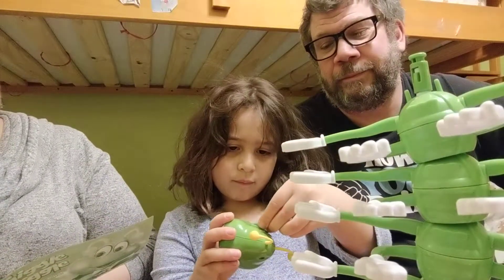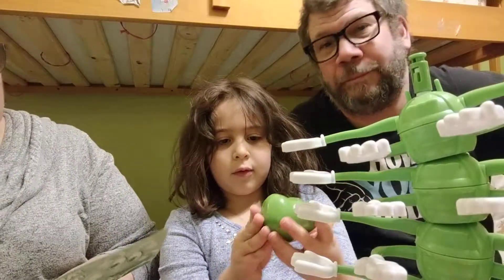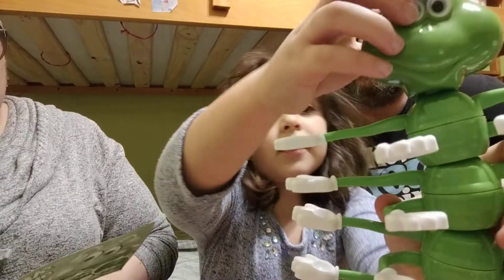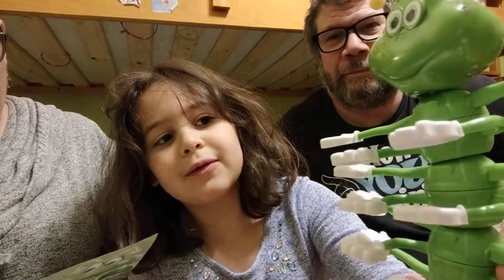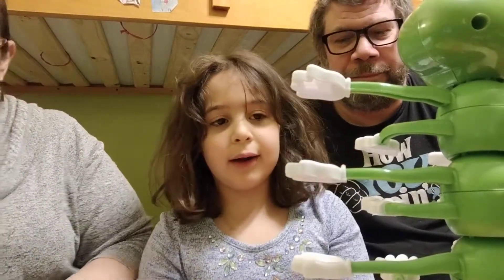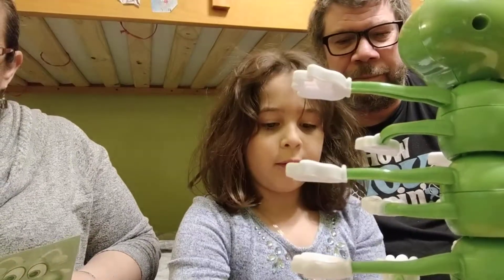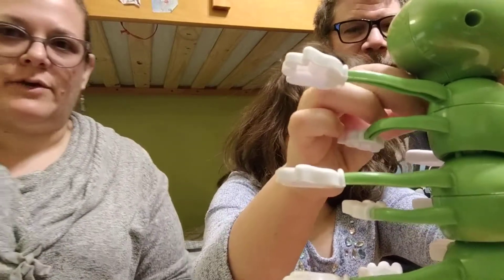We've got a Giggle Wiggle Caterpillar, one Giggle Wiggle Base, 28 colored balls, and one sticker sheet. The object of the game is to be the first player to place all of your colored balls on your section of Giggle Wiggle's hands. We need to put his face on with the stickers. We need to pick a bow tie — I think we should do blue first. Oh, it doesn't have batteries. We're going to pause and find some batteries. We'll be back.